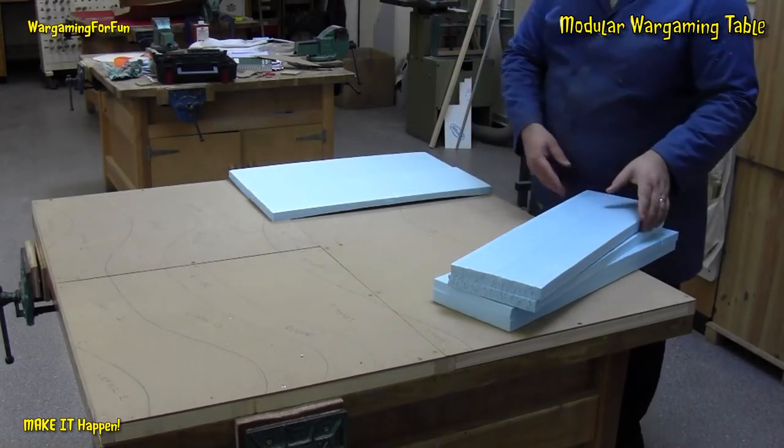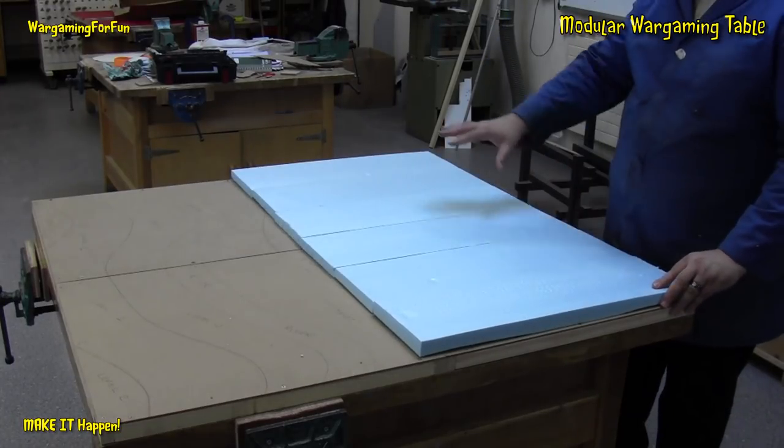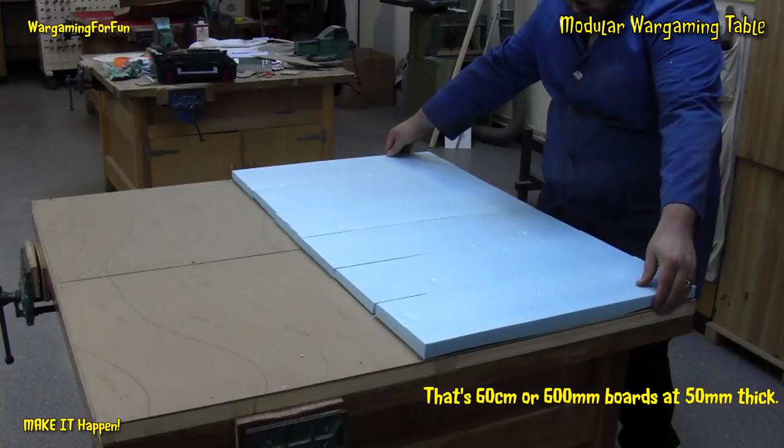I've now cut the blue foam into strips. I might mix and match and get better edges all the way across to minimize the gaps - ideally one of the gaps. It comes in 60 mil wide strips.